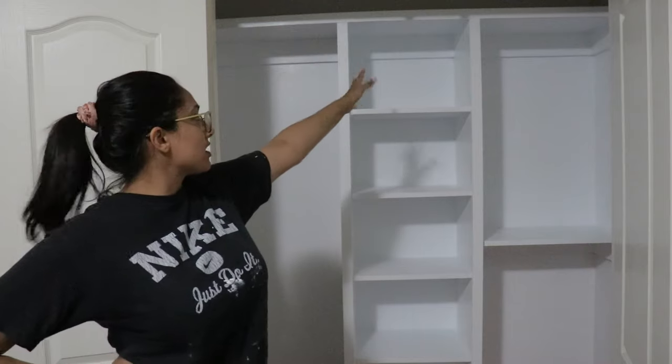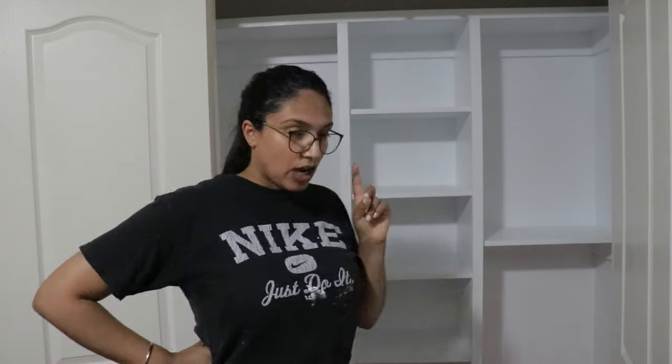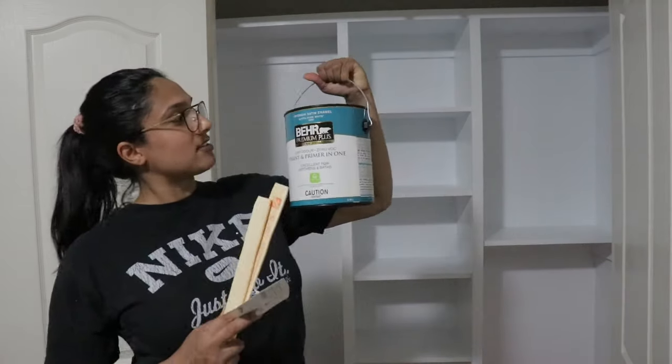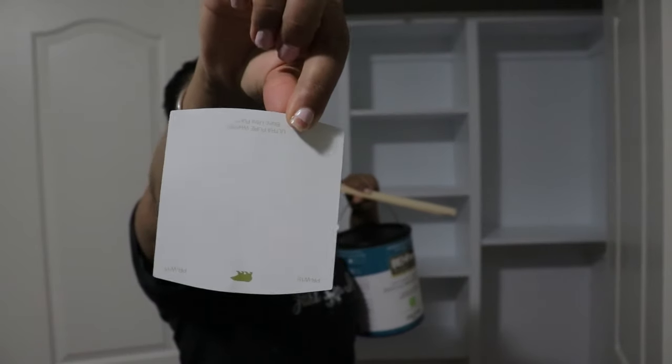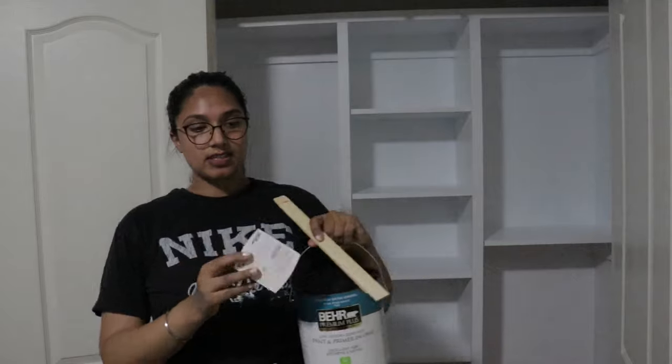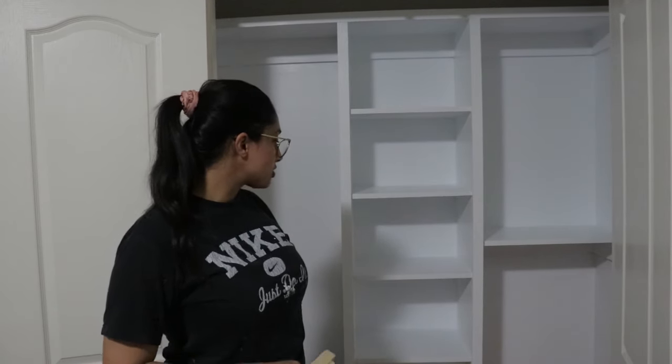I don't really like this color — it looks very blue because it has a super cool undertone. I got the perfect shade of white instead: it's called Ultra Pure White. It's apparently supposed to be like the IKEA white they have on their furniture most of the time, which is similar to what I have in my room. I'm going to sand this down first and then paint one layer over it since it's already painted and doesn't need too many layers.